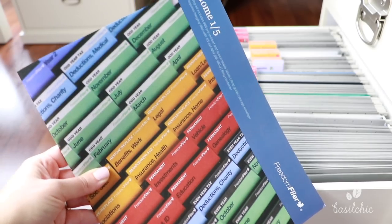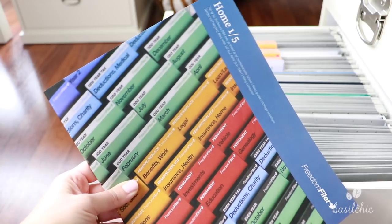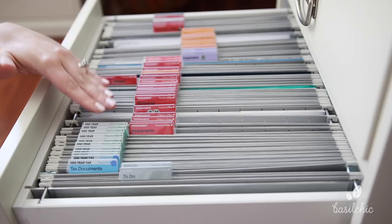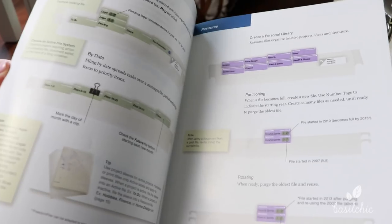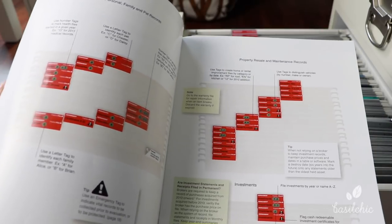So I did a ton of research and I came across Freedom Filer. I also heard some really good things about this company. I'm not sponsored by them in any way. But what I found out is that Freedom Filer is a self-cleaning system and it tells you how to file, so you don't even have to worry about it. It totally takes the guesswork out of it.